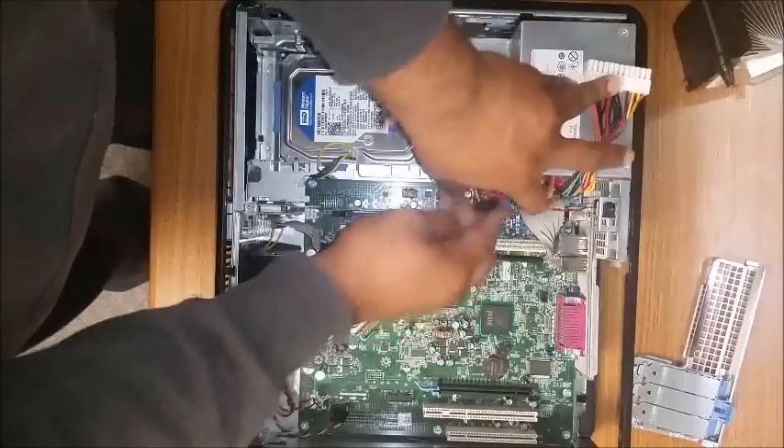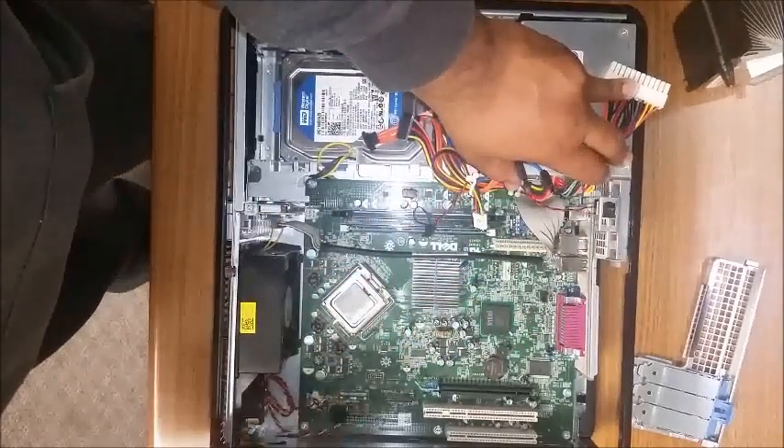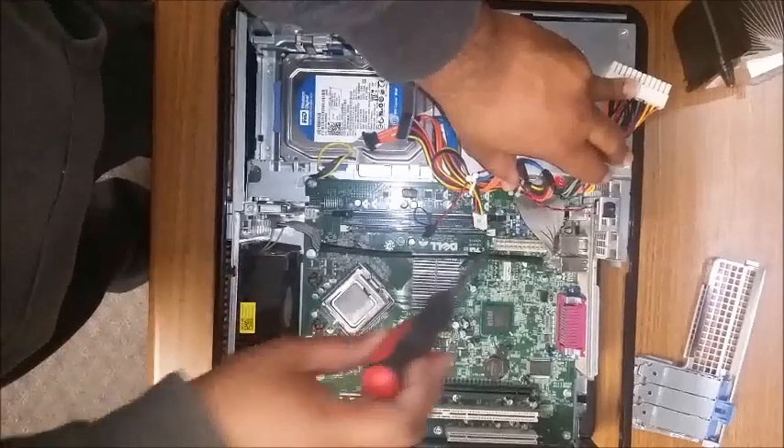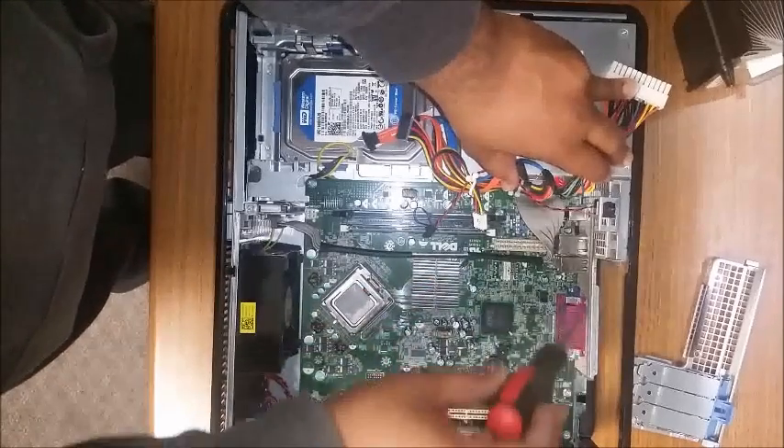Now on the motherboard itself, there are going to be eight screws — one, two, three, four, five, six, seven. So I'm going to take off the board.